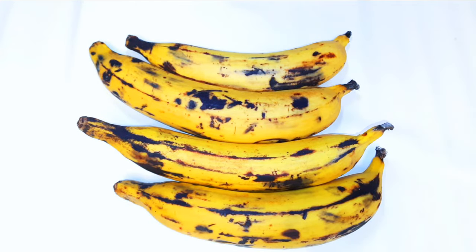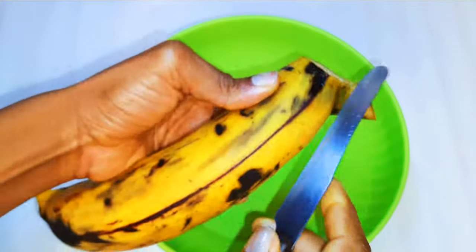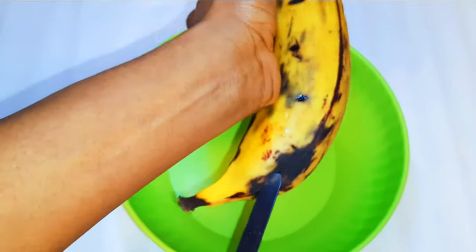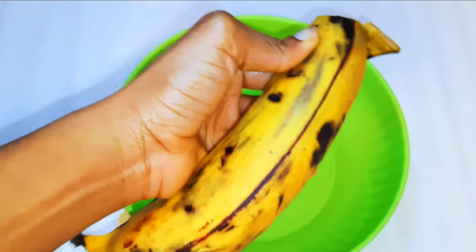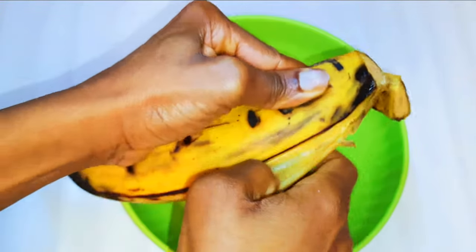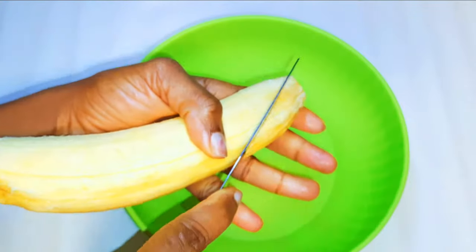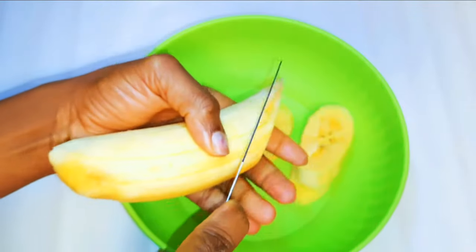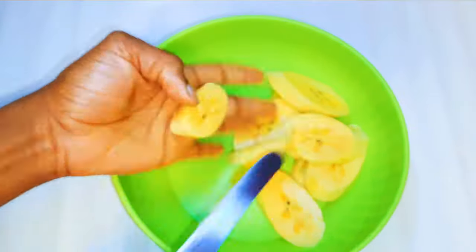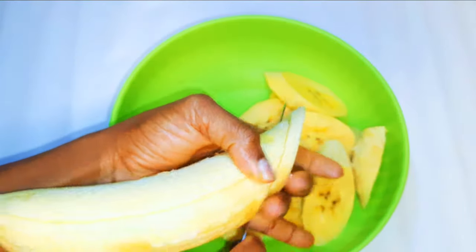Without wasting time, let's get started. I've got four medium-sized plantains. I'll wash them very well and peel them by cutting one end and making a vertical line from head to end, then with my fingers I'll take off the peel. Afterwards, I'll slice them into smaller pieces because they fry easier and faster.